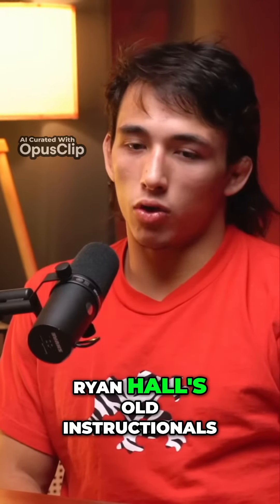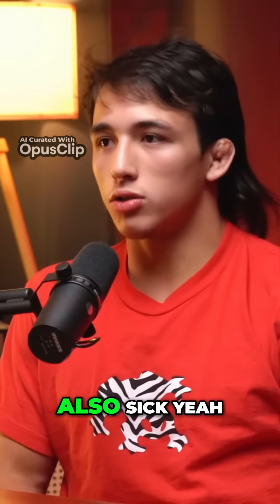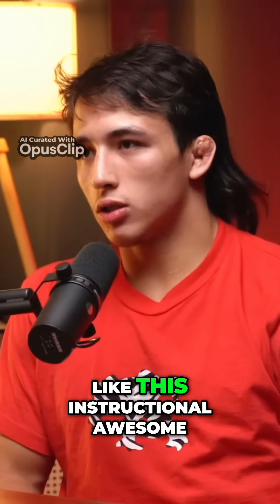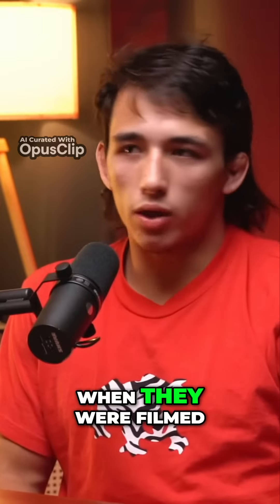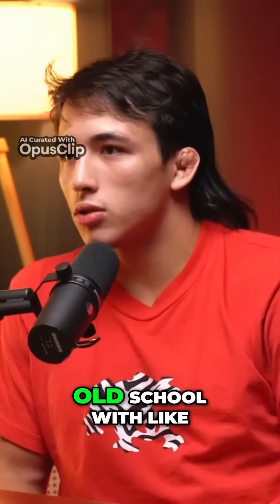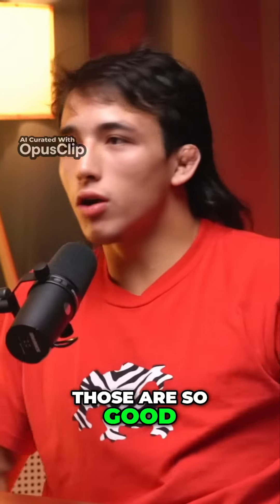I recently revisited Ryan Hall's old instructionals. I watched his head and arm chokes and stuff like this, and it's also sick. I'm sure everyone knows Ryan Hall's instructionals were awesome, but even the old ones — I don't know when they were filmed, maybe 2010. It's the old school with the curtains behind it. Those ones were amazing, actually. Those are so good.